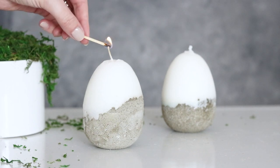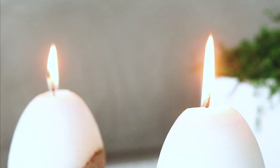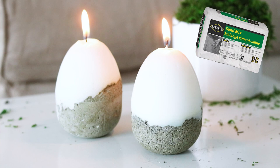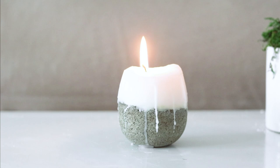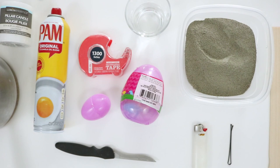Hello all of my beautiful crafty people. I hope you are doing well. For today's Easter egg DIY I've teamed up with the wonderful folks from Secrete to create something fun. I'll be showing you how to make these half concrete half candle Easter eggs that can be used as ring dishes once your candle burns out. Pretty cool, right? Okay, let's begin.